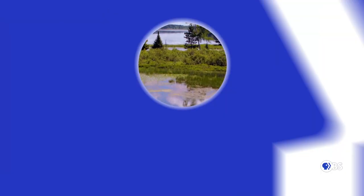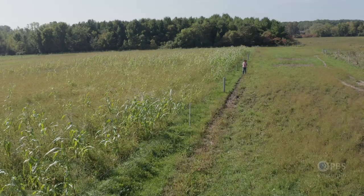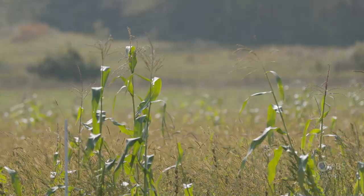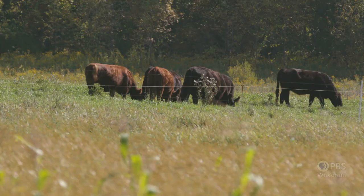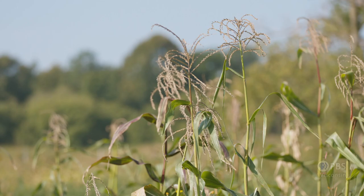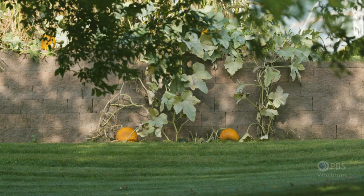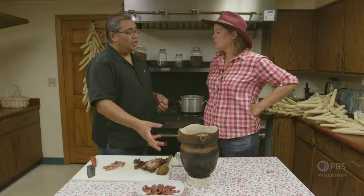The following program is a PBS Wisconsin original production. Welcome to Junhenkoa, the organic farm of the Oneida Nation. I'm here today to spend some time with tribal members and discover all sorts of things that they have going on here.